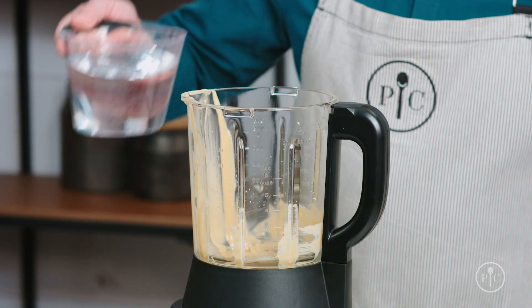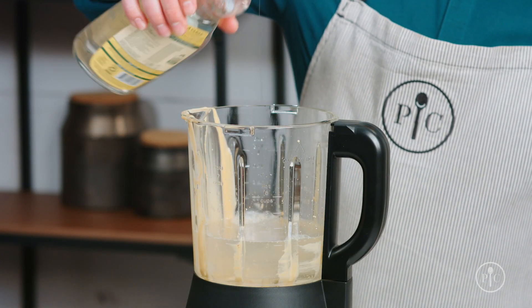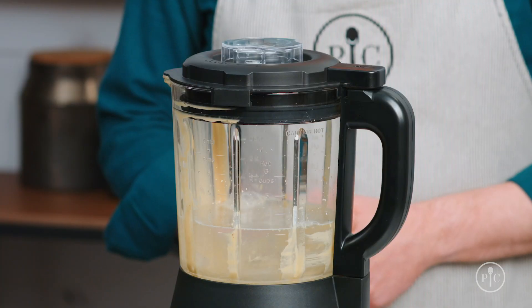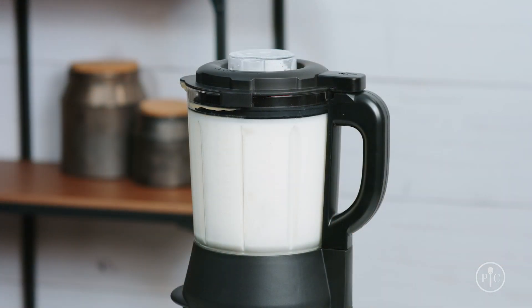You can use the heated wash setting to clean the pitcher. Just add three cups of water to the pitcher, then add one to two drops of liquid dish soap. Lock the lid and select the heated wash setting and press the wheel to start. This will take about five to ten minutes and makes your cleanup so much easier.